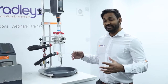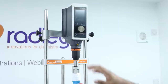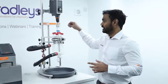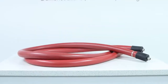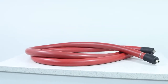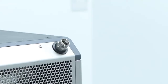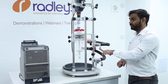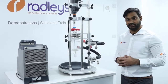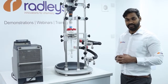We'll go through the components that make up the system. We've got our reactor ready set up here with a 1-litre process vessel, a Heidolf overhead stirrer, and a Huber MiniStat 230 as our circulator. We've got some Huber insulated hoses for connecting our reactor ready to our Huber. The hose connections on our MiniStat are M16 and the hose connections on our reactor ready manifolds are M24, and we have M16 hoses, so in order to join them up together we'll need some adapters.